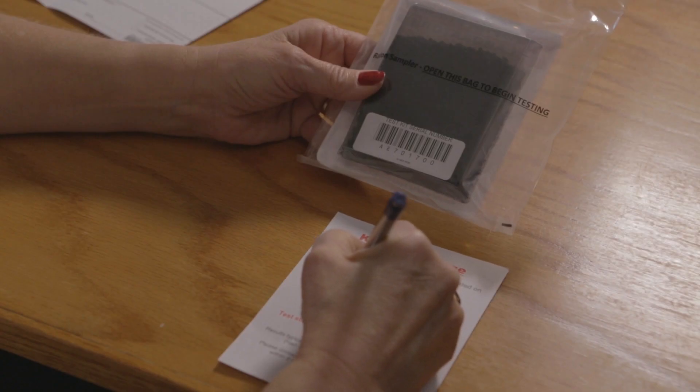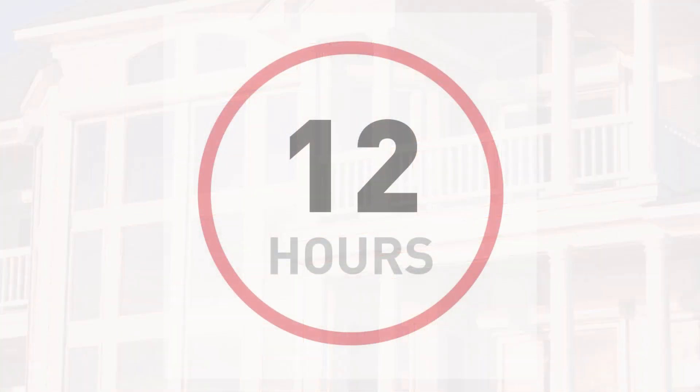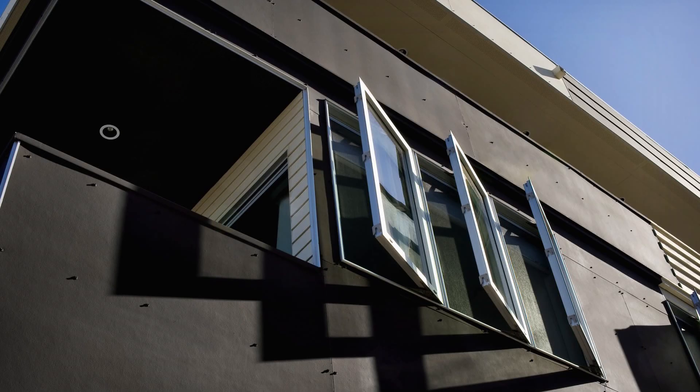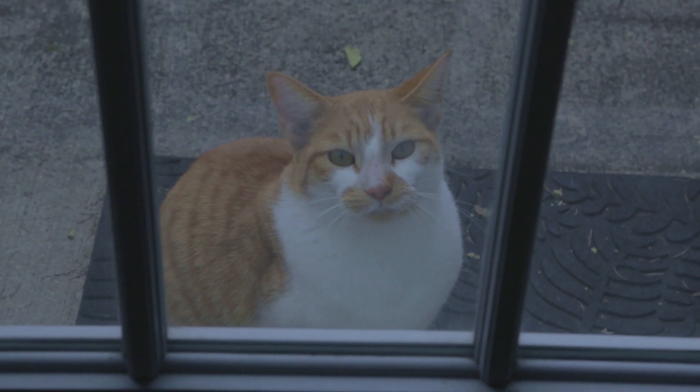Write down the serial number of the radon sampler and keep a copy for your records. Windows and entry doors should remain closed for 12 hours before starting the radon test. Once the test begins, keep doors and windows closed throughout the test period. Normal exit and entry of the home is permitted.